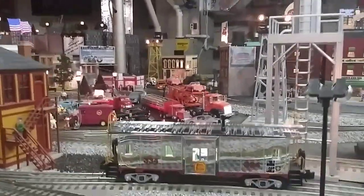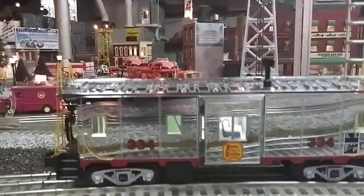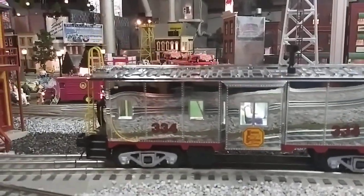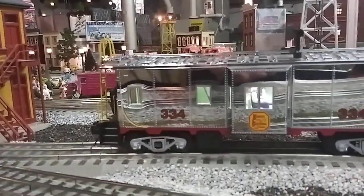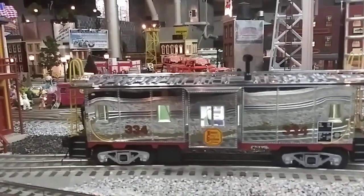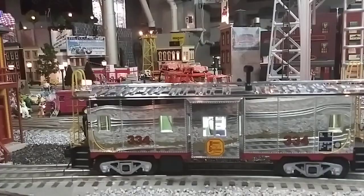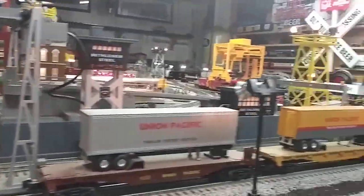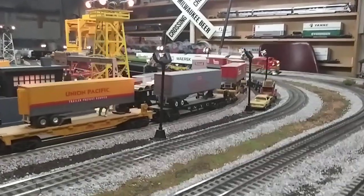Some guys asked me about this — this is a Kansas City Southern chrome caboose right there. Beautiful. I put LEDs on the inside through Gun Runner John — he sold me the modules for it. And here we go, coming around the turn again.